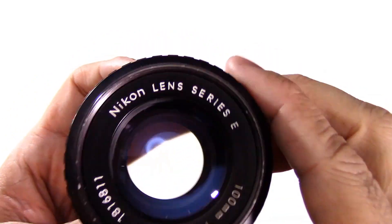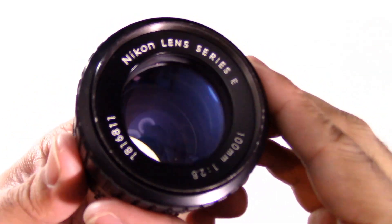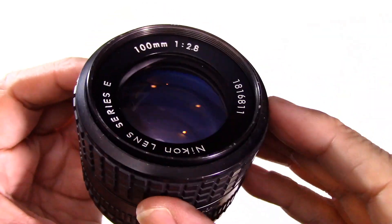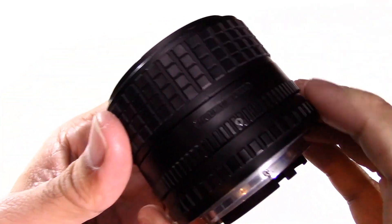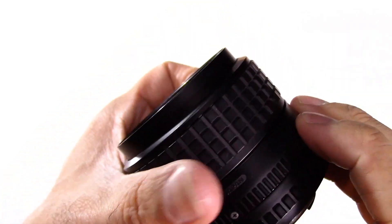So what is it? Well, obviously as you already know, this is the Nikon Series E 100mm f/2.8. It doesn't have the Nikon designation, for what it's worth. In this case this is a fully manual lens.